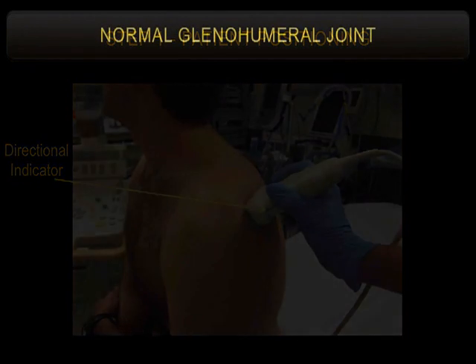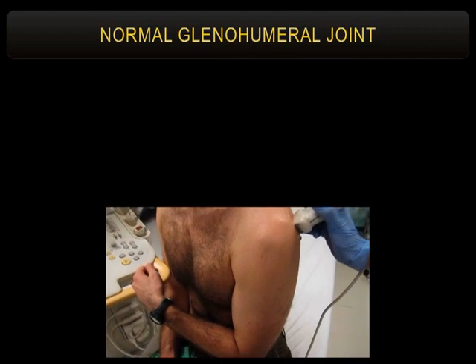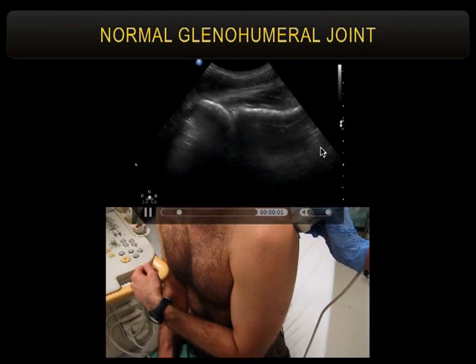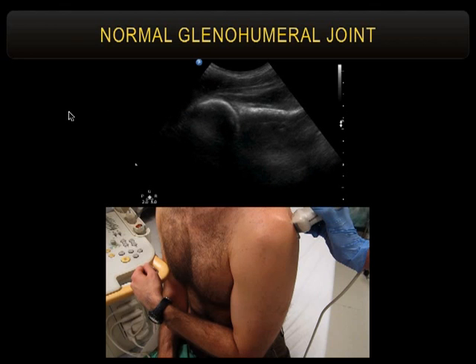Once you get that view, you can have the patient gently internally and externally rotate. Obviously, if they're dislocated they won't be able to do that. What it looks like in a healthy shoulder is the scapula and humeral head, with rotator cuff on top. When they rotate, that confirms they're not dislocated — you're seeing the humeral head located in the glenoid moving back and forth.